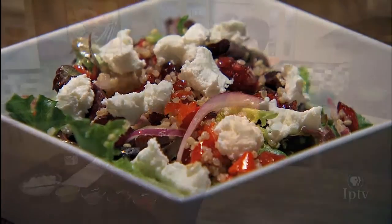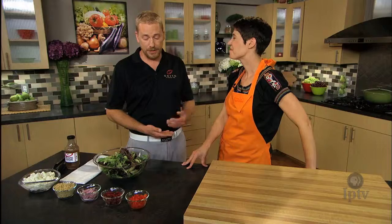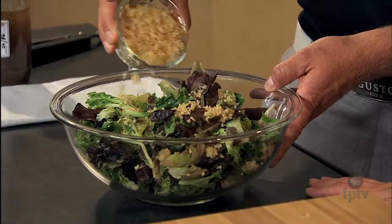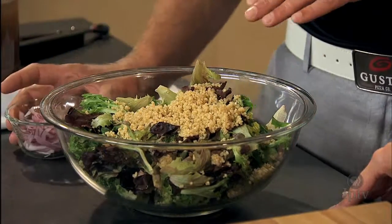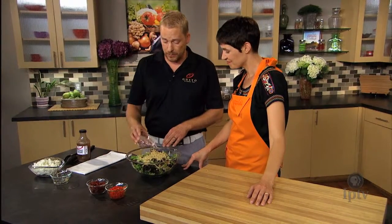What we like to do in the colder months is maybe incorporate butternut squash — that's a nice addition to this salad. There are a lot of different varieties and options that would work pretty well. The quinoa is just cooked quinoa, nothing extra in it. You may want to cook it in a little bit of vegetable stock to add some flavor — that's a nice way to do it as well.